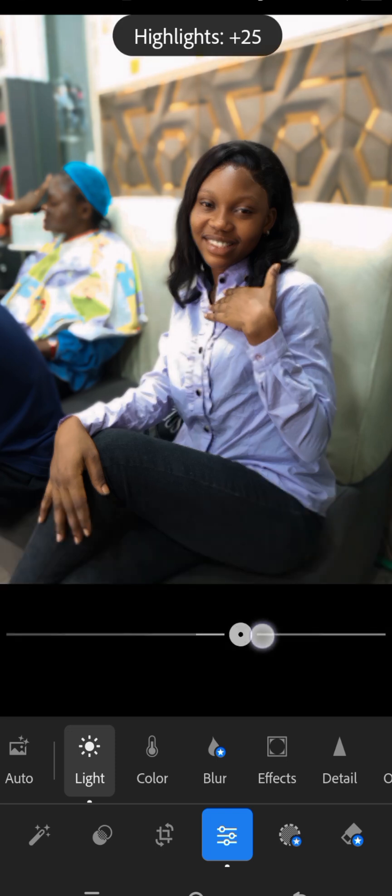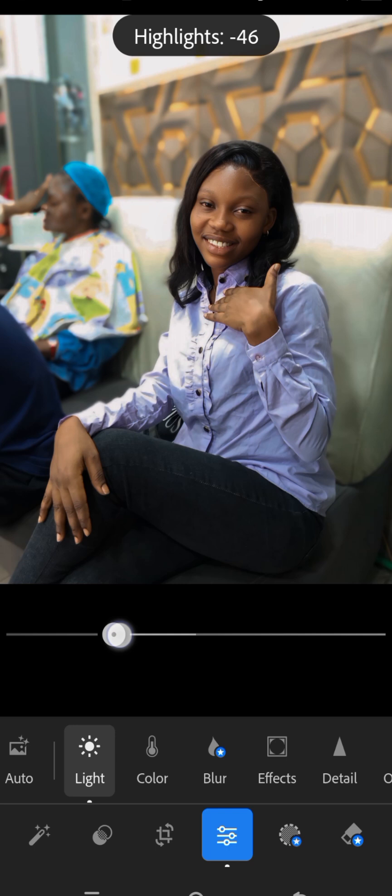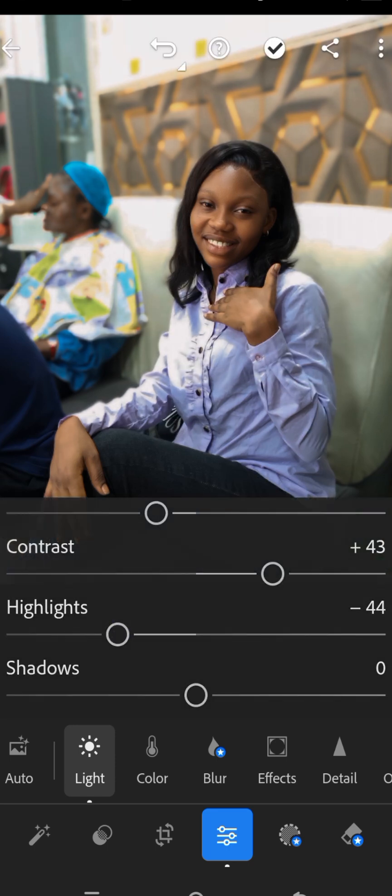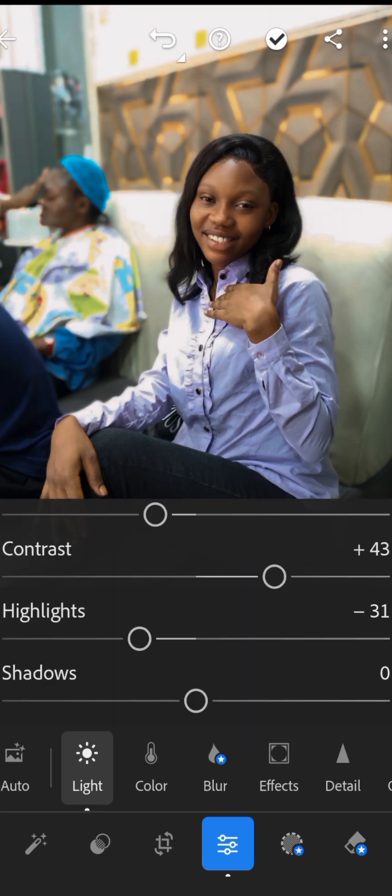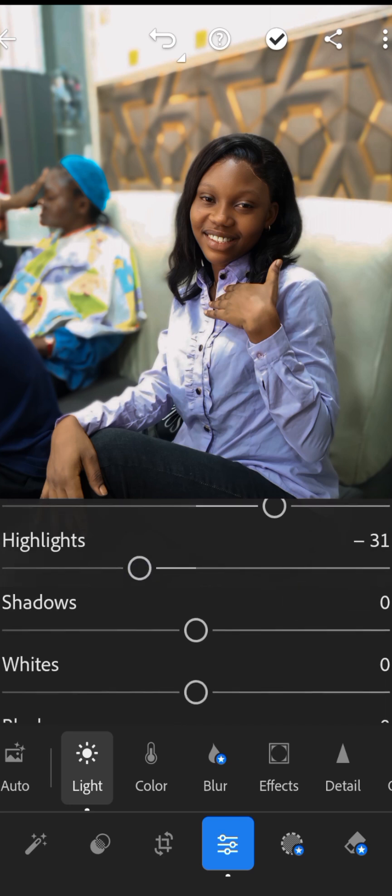Adjust the highlights to your taste — I think this is fine. If the highlights look too bright, bring them down slightly to retain more details. We are also going to adjust the shadows to give more details.